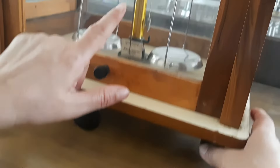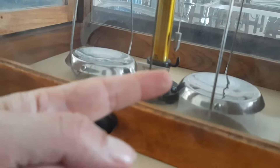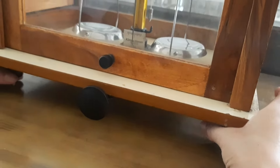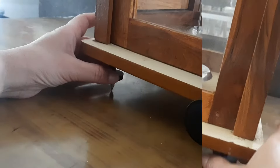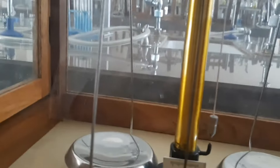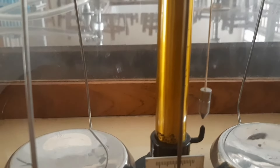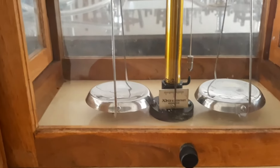I'm going to make adjustments to bring this plumb line in line with the pointer below by turning the screw on both sides. I'm moving the screw in the clockwise direction, and you can see the plumb line has come in line with the pointer below.